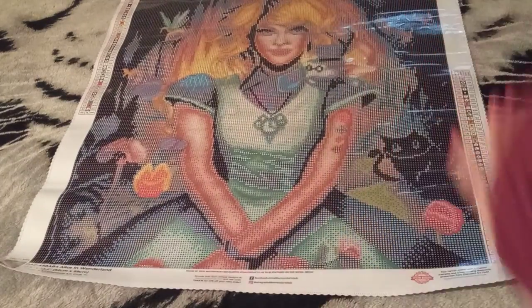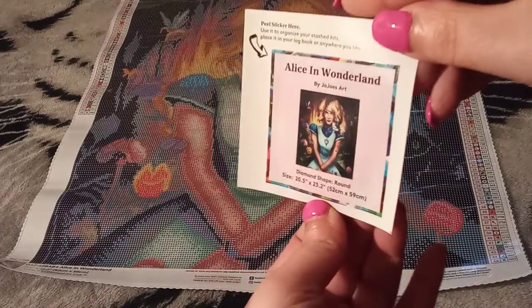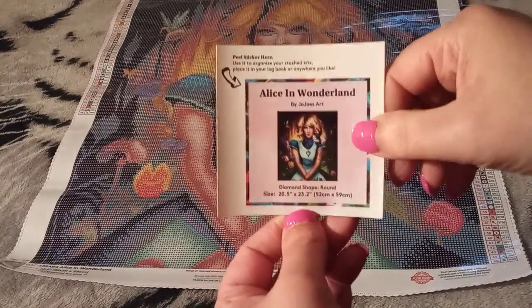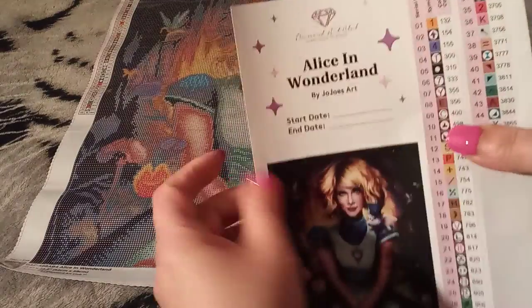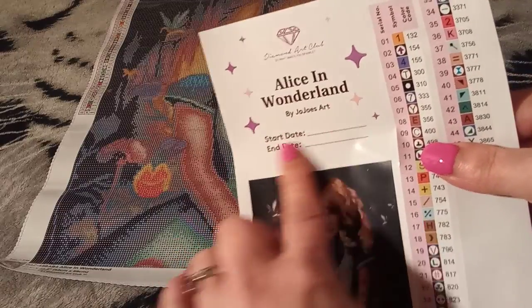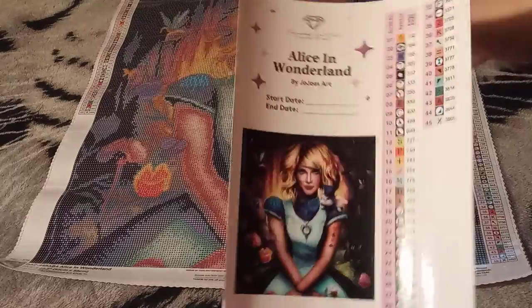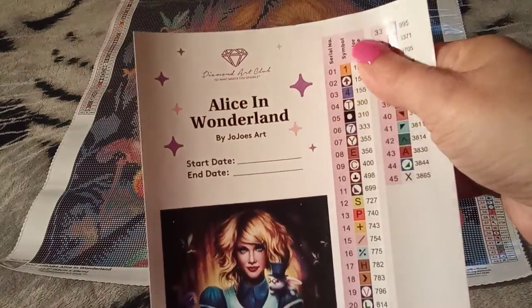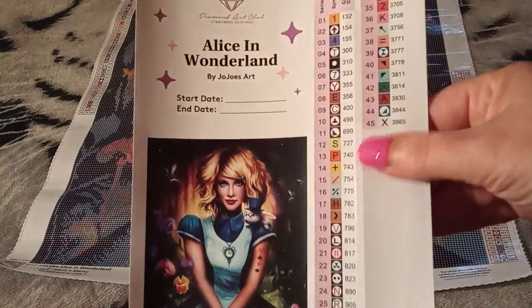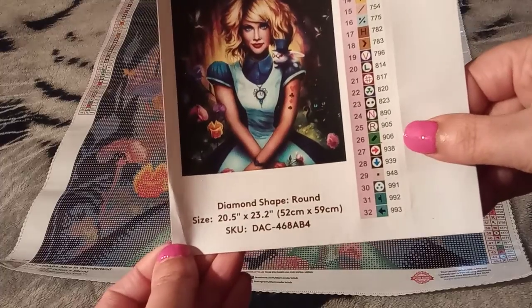Let me show you what else came in the box. We have a small sticker to put in your journal — I do have a diamond painting journal. I will take this sticker, put it in my diamond painting journal, and write the start date and the end date. I'm actually quite shocked — I thought I was going to get an older sticker sheet since this is an older image, but this is the new one where the stickers come off for you already. So all I have to do is peel these off, put them on my diamond painting jars, and go.